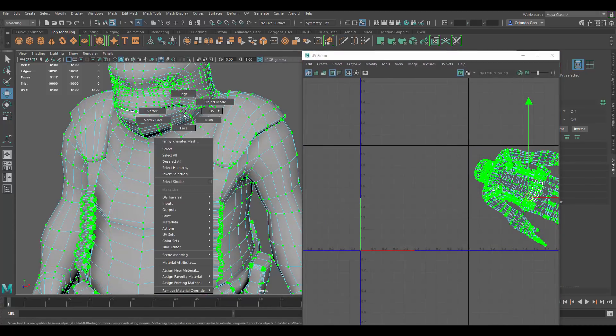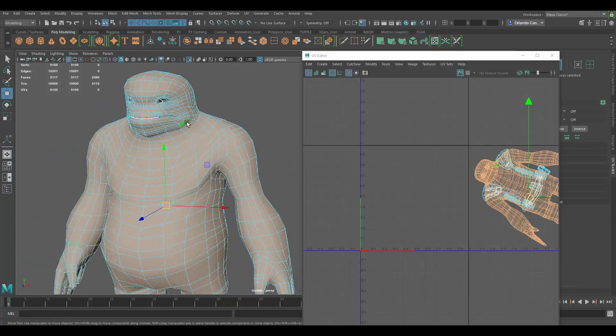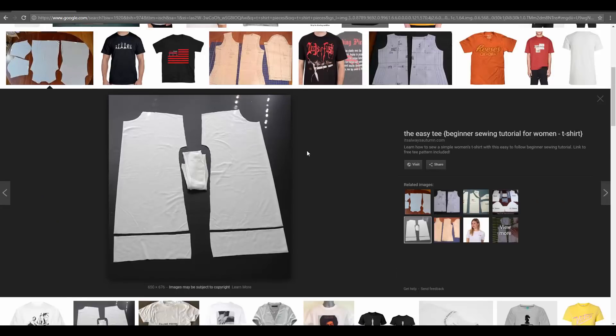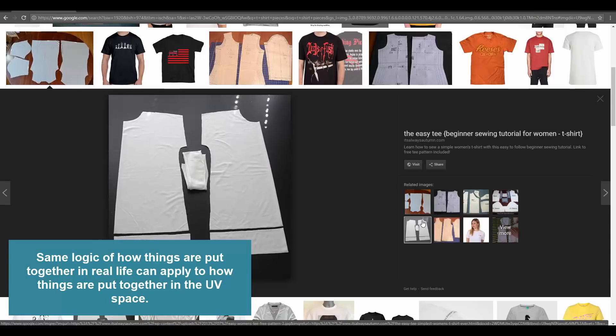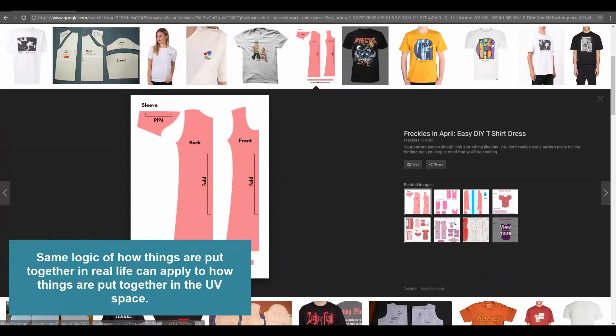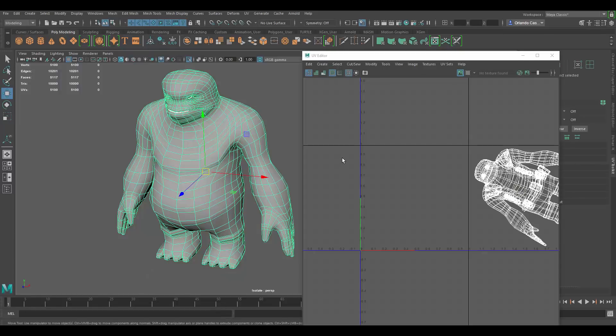I want to figure out what's the most difficult part here. Let's do the body — I'll isolate it and decide how we're going to cut it so that we can UV it correctly. One thing that's really useful, especially for characters, is to look at how similar shapes are cut in real life. For example, if you look at how a t-shirt is made, it's made of pieces that are sewn together. You can use the same blueprints when UV mapping a character — it's the same concept, except in 3D you're going the other way, transforming from 3D to a 2D image.